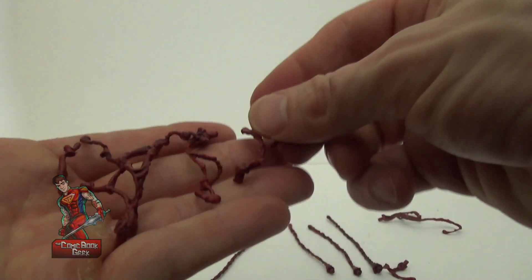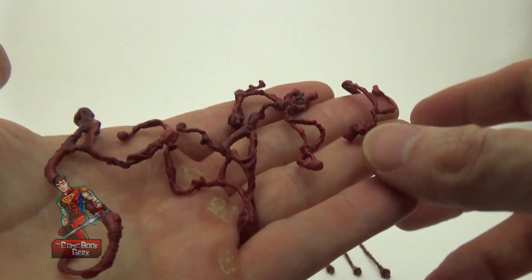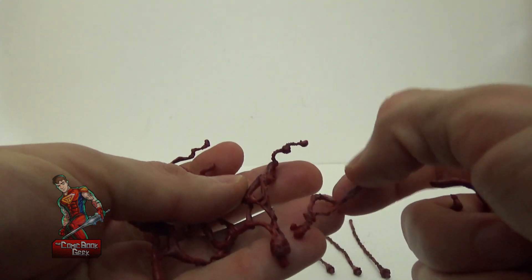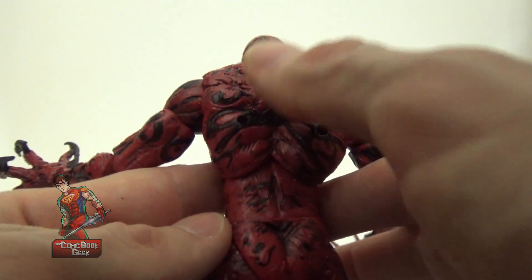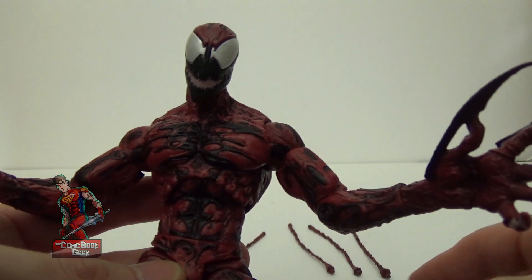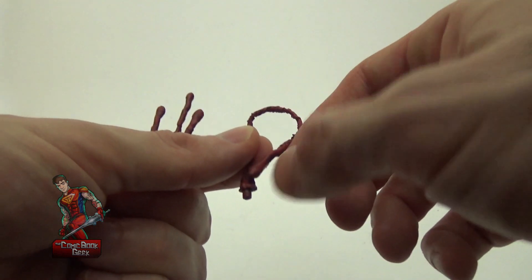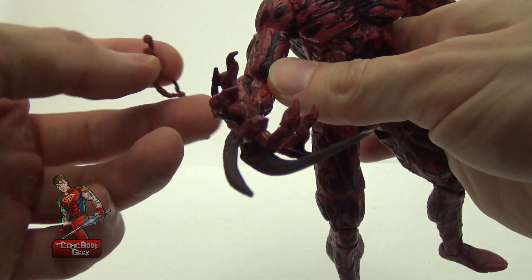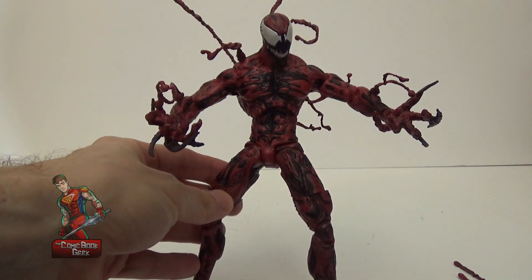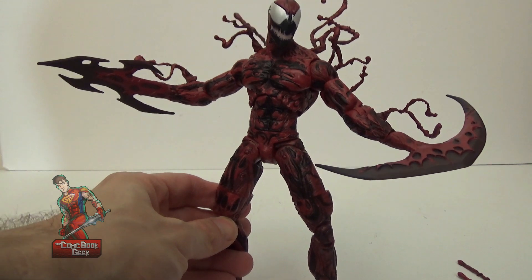Carnage comes with a bunch of different tentacle pieces you can add to his body. Originally, Carnage was a much more tentacly symbiote that could use all these appendages, whereas Venom was smoother and could only extend here and there but not to the same extent. The body has different slots to put them in. He has five small curved pieces and four straight bendable tentacles — bendable but they return to position. You can mix and match into different slots, and the holes blend in with the black coloring. You can also take off his hands and add the appendages to make him look like he's using his symbiote to its fullest extent.